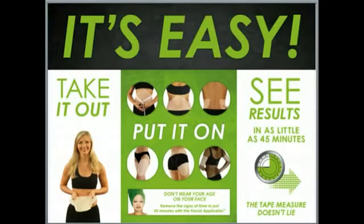Let me tell you how simple it is to use this product. All you have to do is take it out, put it on, and you begin seeing results in as little as 45 minutes.